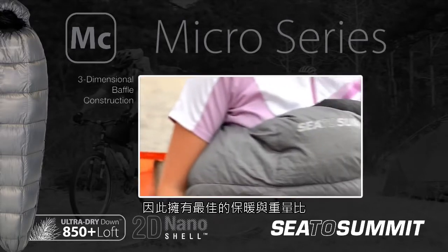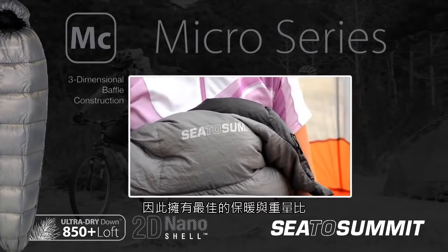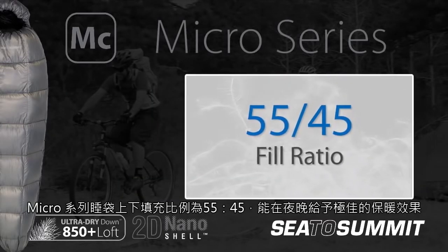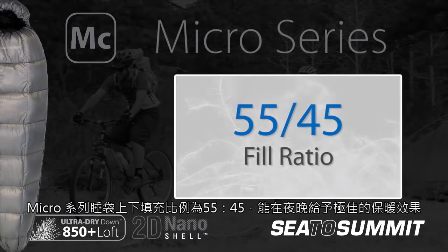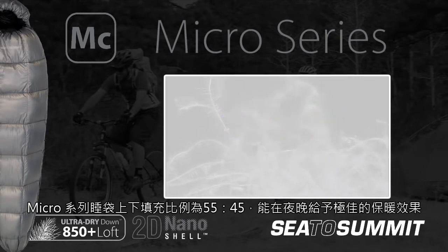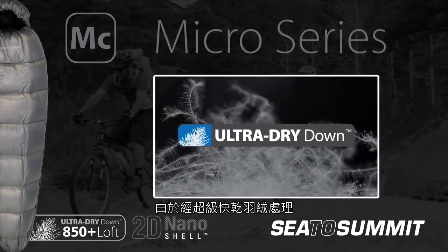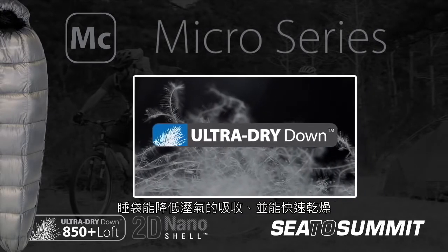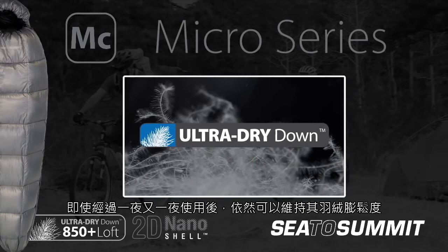The result is the best warmth to weight ratio in a fully featured sleeping bag. The Micro Series uses a 55 to 45 fill ratio to insulate you throughout the night. Thanks to the Ultra Dry Down treatment, the bags absorb less moisture and will dry out faster so they maintain their loft night after night.